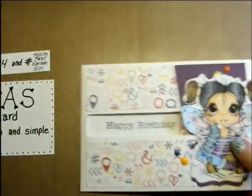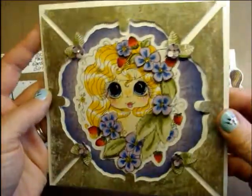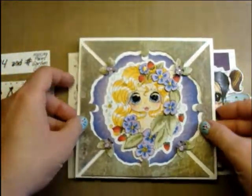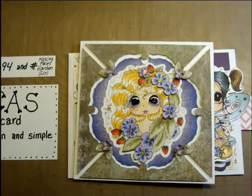I decked out the inside of it to match with some regular pattern paper and a couple of purple flowers. Those are my two cards today. I want to do an extra little video for those of you who love the process — showing you how I created this outwardly framed type look. If you want to stick around for that, I'd be happy to show you how I put that together. If not, I'll see you guys next video.